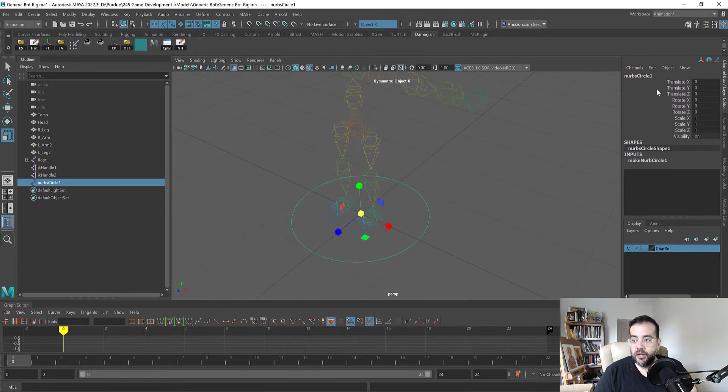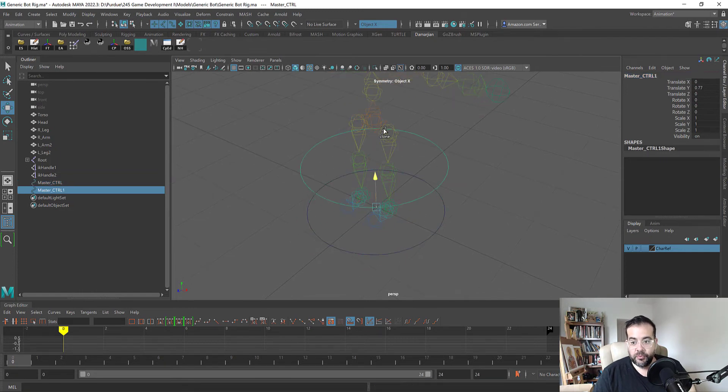This circle is already zeroed out, so I'm going to name it master_ctrl for master controller. I'll hit W, hold Shift, and duplicate it. I'll hold V to snap it to the center of my model. It's a little too big so I'm going to type 0.5 for scale. Notice that created translation on Y and scale X, Y, Z data.